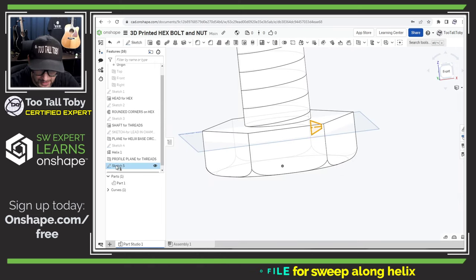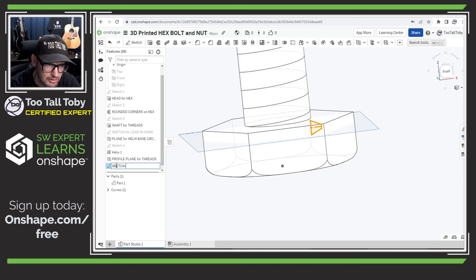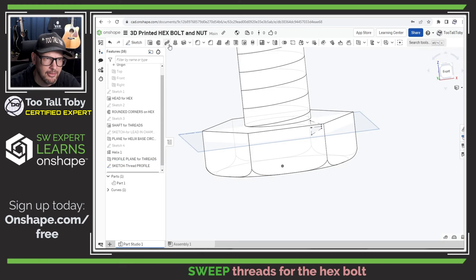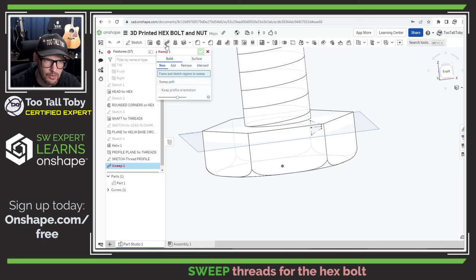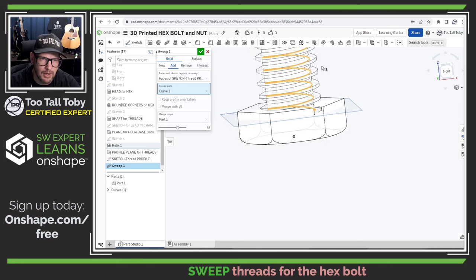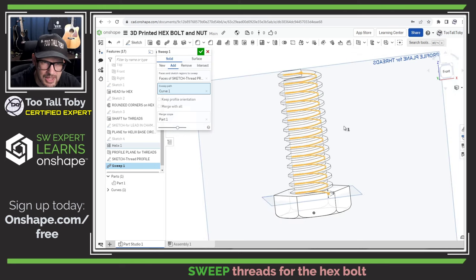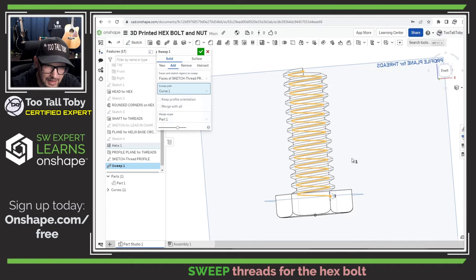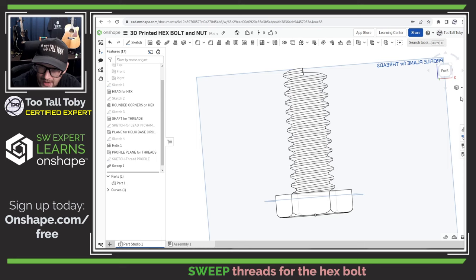Let's exit that sketch — that is our thread profile. Now we are ready to sweep that thread profile along our path. We jump into the sweep command in Onshape and say we're going to sweep this thread profile along the helix path. I love the preview that Onshape gives us for that sweep — that looks fantastic, that's exactly what we were hoping for. Let's hit the green check mark, and that creates our threads on the hex bolt. Switching back to a shaded view — oh yeah, that is looking good.